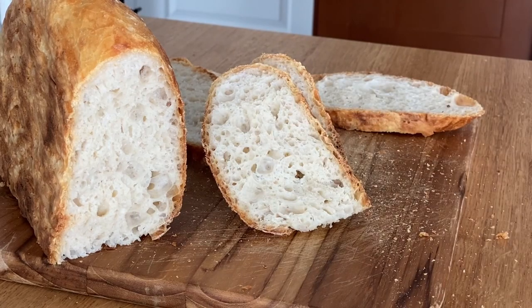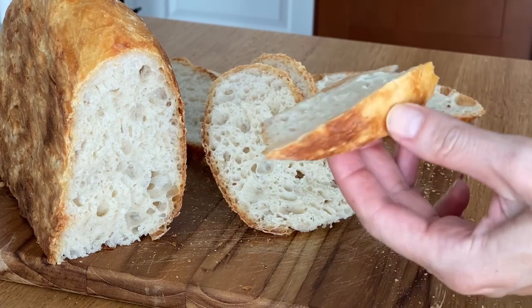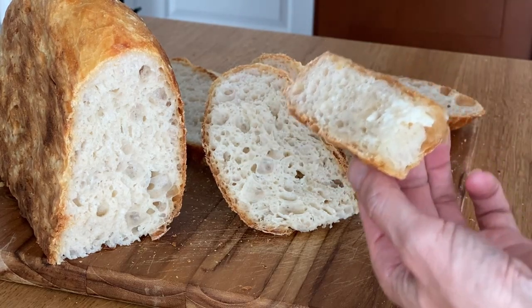Can you hear the crunch? You can spread it with butter, eat it with an egg, spread it with avocado, have a tomato on it — I mean, anything you like. It's so delicious.